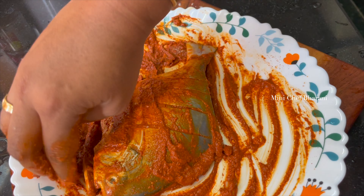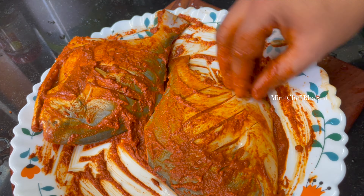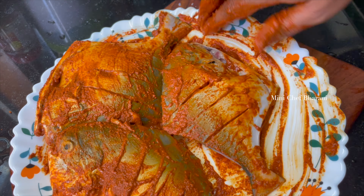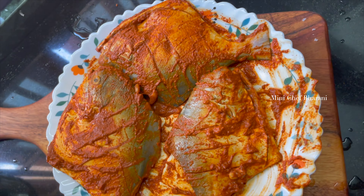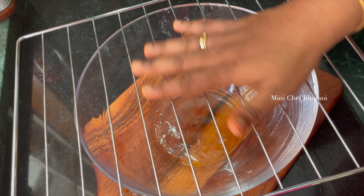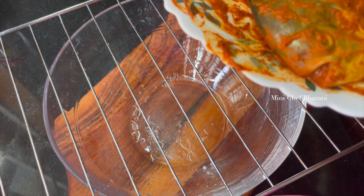I will coat it for about 3 minutes. I put the pomfret fish in the fridge and then put it in a grill rack. Then we put the fish in the OTG.